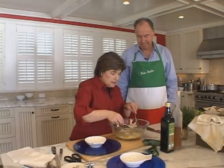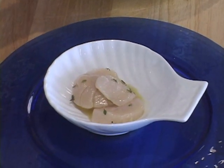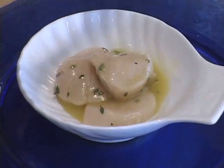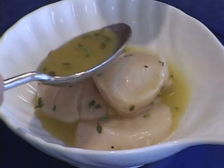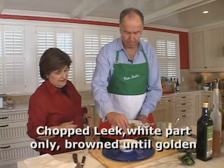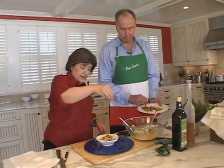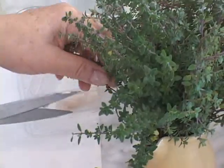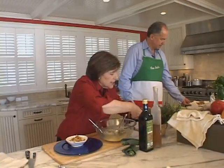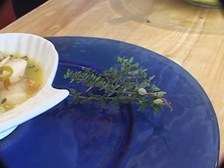So now to serve these, I just take them and put them right in these nice, pretty little scallop dishes. Some of that vinaigrette over the top, and now I'll mound it up. Beautiful. A little bit of thyme over the top, another sprig. And we are ready to enjoy this as our antipasto.